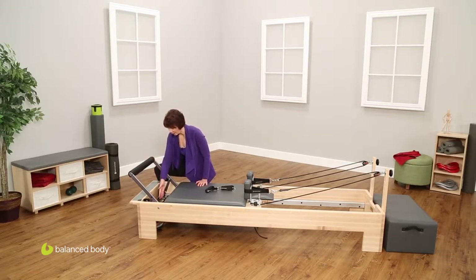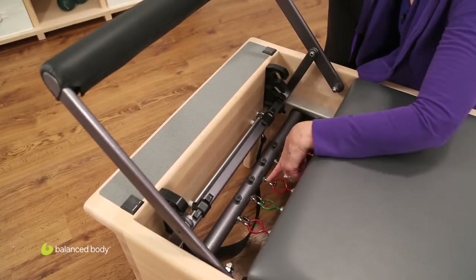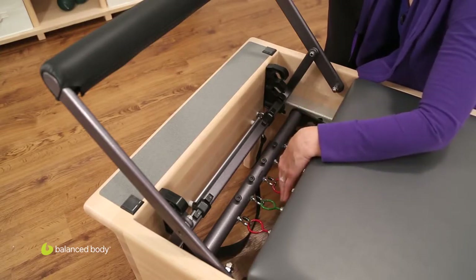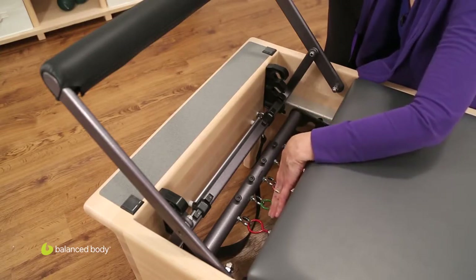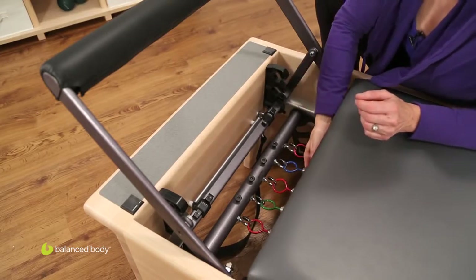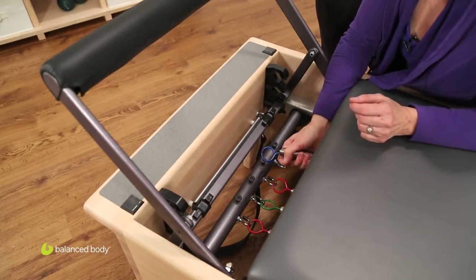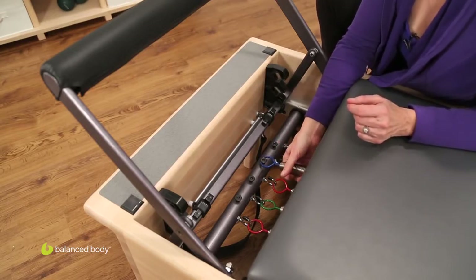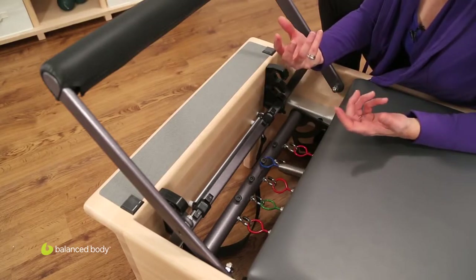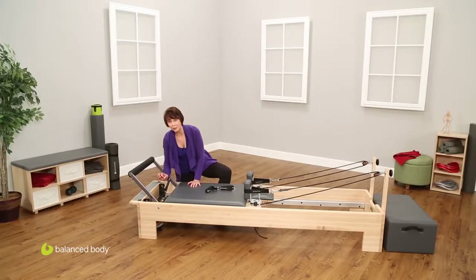Now let's look at the spring bar. The spring bar, if you'll notice, has hooks and buttons. The hooks are where the springs are when there's no load — this is the lighter position for the springs. If you want to slightly increase the position of the springs, you go to the preloaded position. I simply take the spring off the hook and put it on the button, and that means I have preloaded the spring, increasing the resistance slightly.